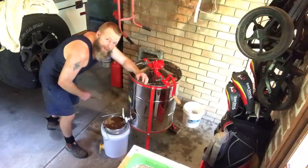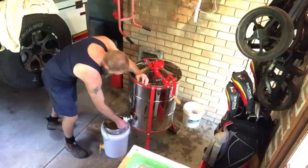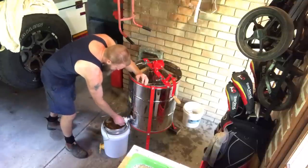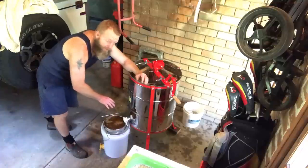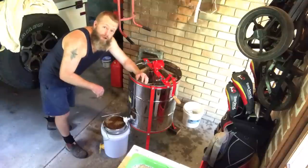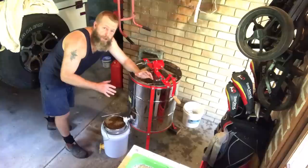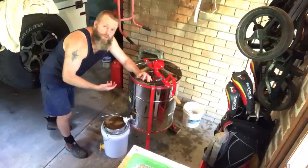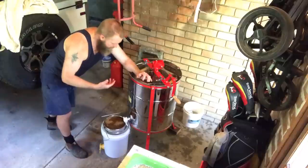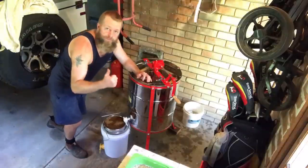Look at that golden goodness flow out. This is the only filtration my honey receives — you might even find the odd bee leg in there because it's fairly crudely filtered. That's how I like it. I like to know that all the goodness is going through — a bit of pollen, all those beneficial enzymes. It's raw, real honey.